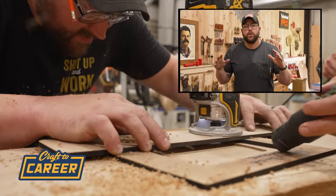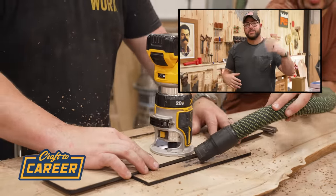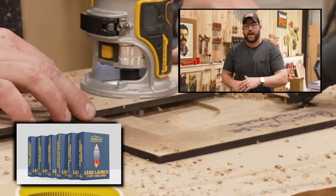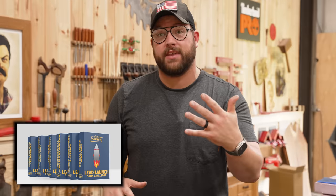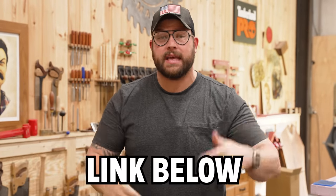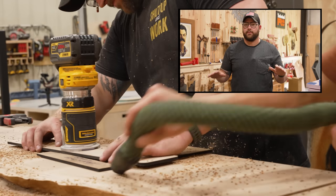Hey, real quick — are you a woodworker who runs a business but is struggling to find leads? I just launched my brand new five-day lead launch challenge where I'm going to guarantee you find at least five leads in the next five days following my frameworks. If you're interested, I've got a link down below. Sign up now — you will not regret it.